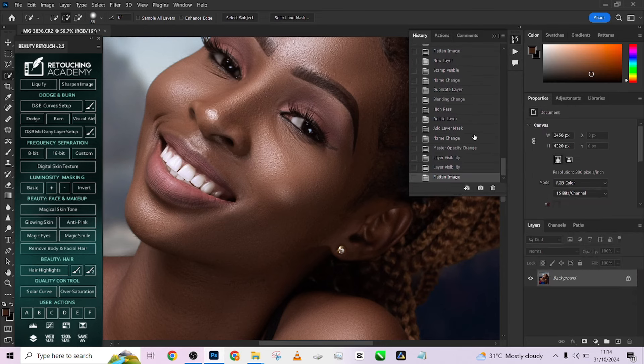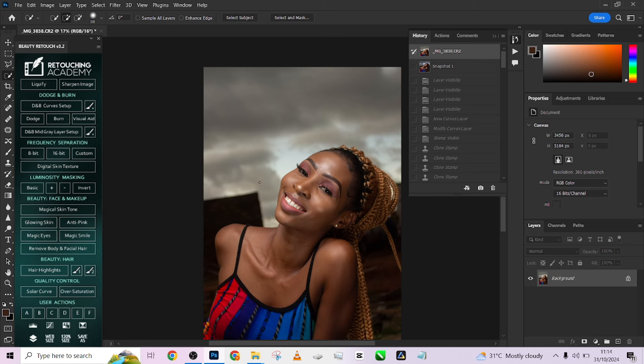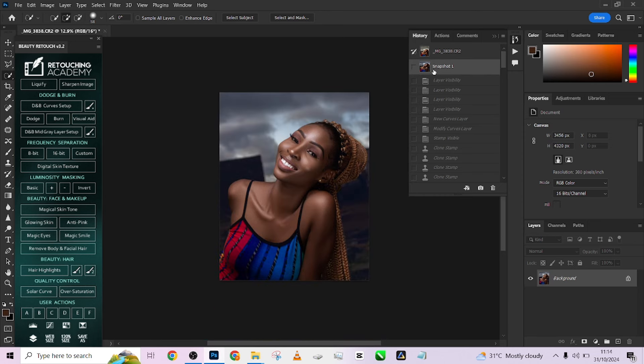I'm going to create a snapshot to show you the overall before and after. This was the image when we came into Photoshop, and this is how much we've been able to do. This is a very interesting and educative step-by-step guide on how to retouch your outdoor images, color grade them with all the details, and bring things up for an amazing result. Thank you for watching. Please make sure you are subscribed to our YouTube channel and click on the notification bell to get notified every time we drop a new video. See you on the next one.